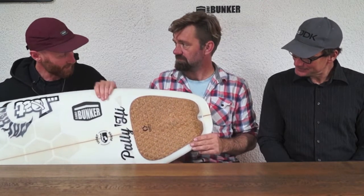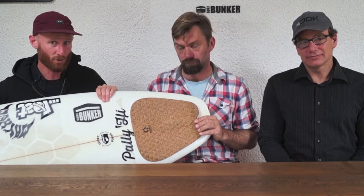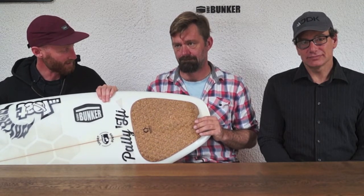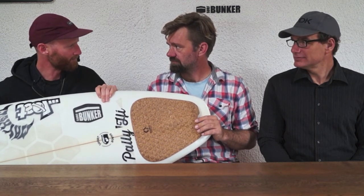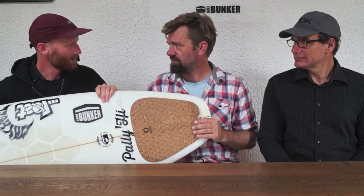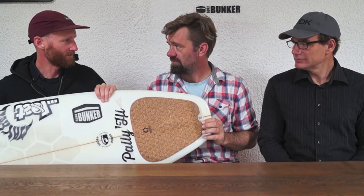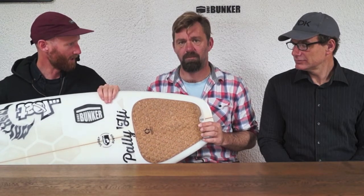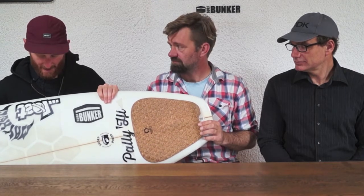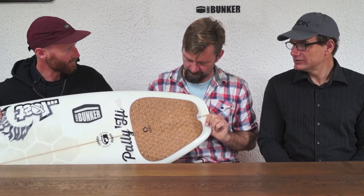But this guy is really legit. All the cork comes and is produced in Portugal. He's actually just won the finalist award at ISPO Munich — it's an expo they do every year, about five days where all companies come along with their new products, new season lines and all that sort of stuff. He presented this at the expo and he won the award for it.